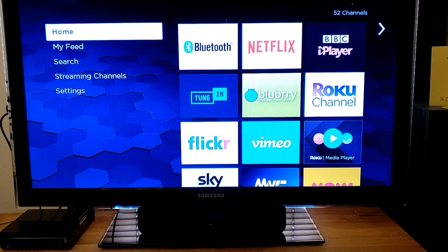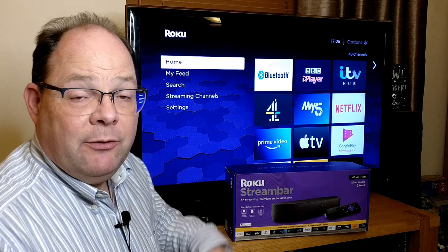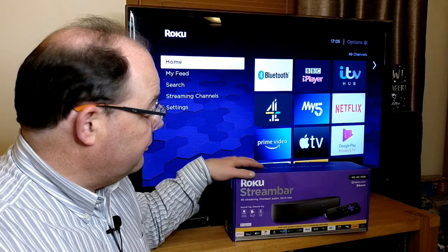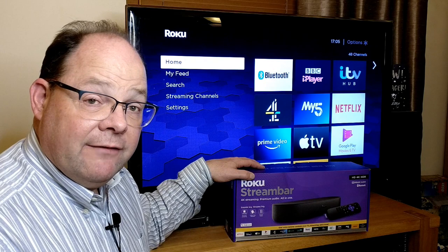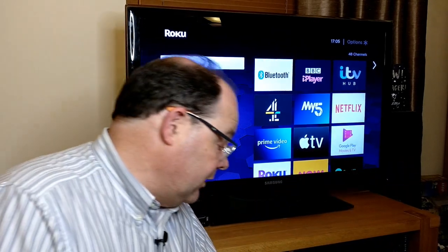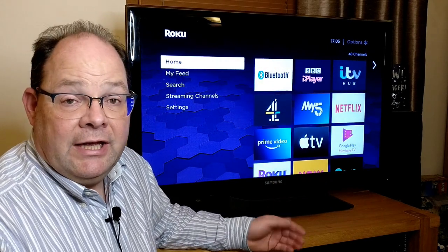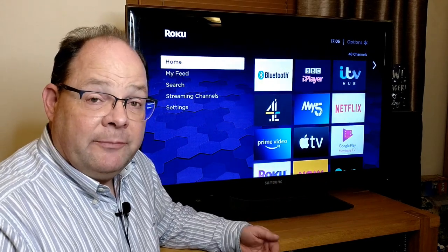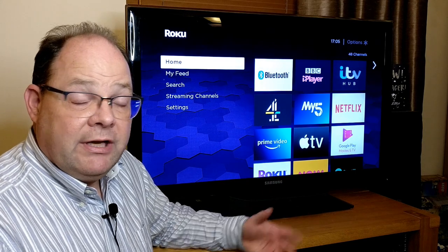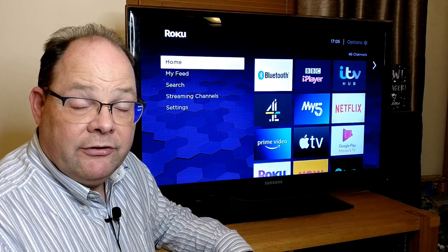I'm going to use this for another week or two and then come back for a final summary. Hi, it's Andrew for Geek News Central and we're back with the Roku Stream Bar after about two weeks of testing in the family room. Overall, I've been quite impressed — it was easy to set up and easy to use, and some of the problems I was expecting, such as how to control the TV and the Roku, they've taken care of those.